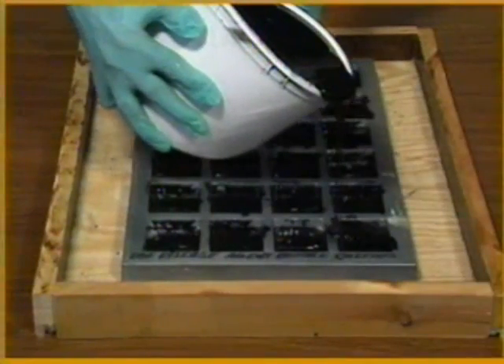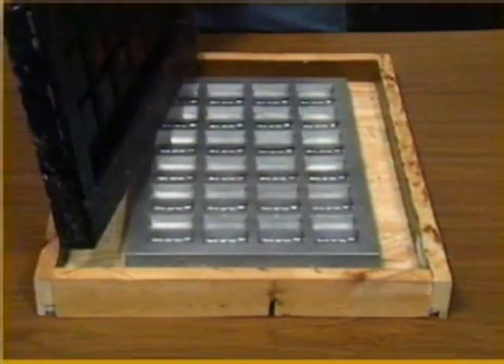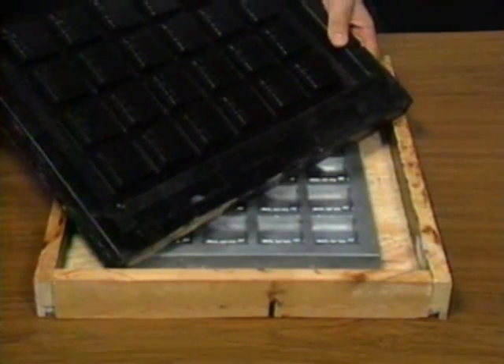The remaining Flexane 80 liquid can then be poured into the mold. Once the urethane has cured for approximately 10 hours, the fixture can be removed from the mold.